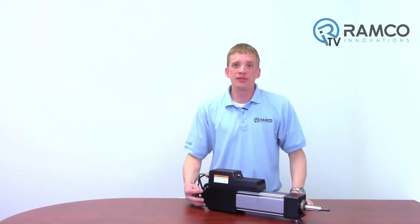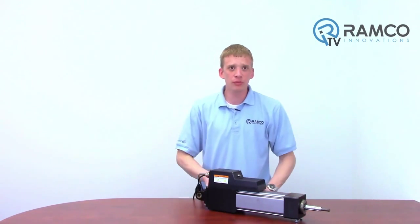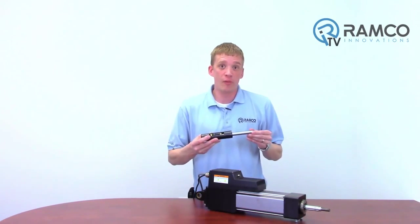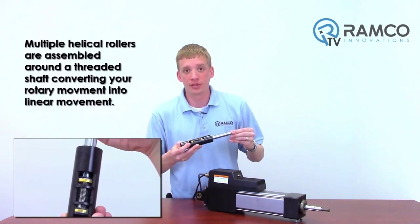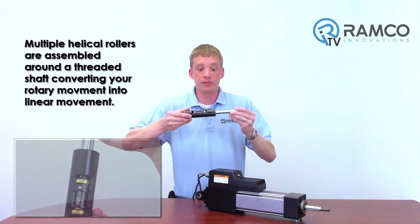Before I get into the specifics of the actuator, let's look at the mechanical structure. Unlike most actuators, the Tritex II linear actuator is based off of a patented inverted roller screw. Multiple helical rollers are assembled around a threaded shaft. Basically, this is what's converting your rotary movement into linear movement.